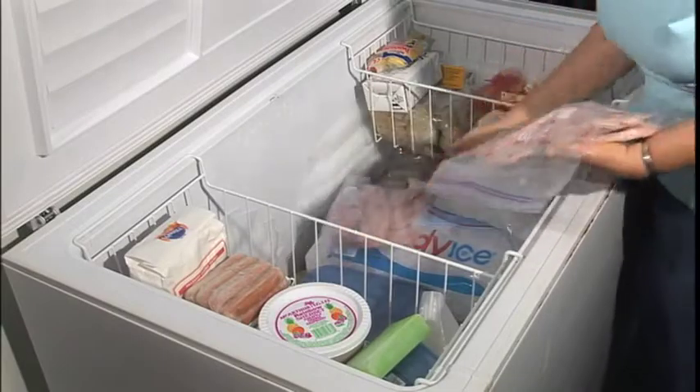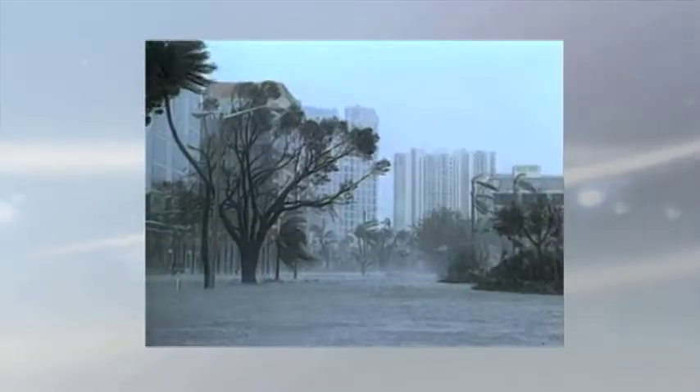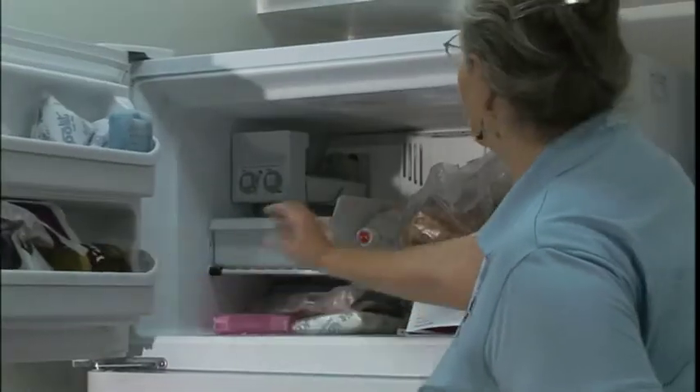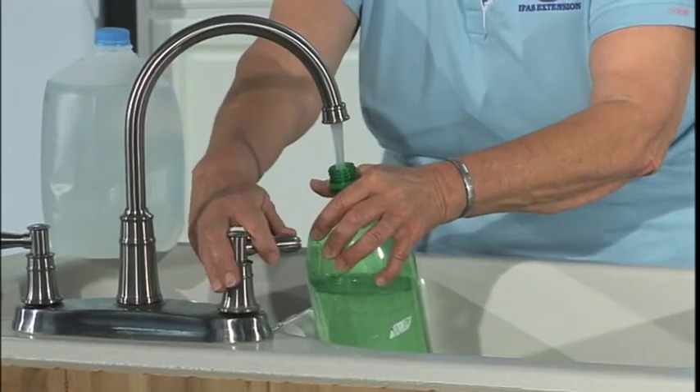A half-full freezer will keep food safe for about one day, because all the air space in there will warm up more quickly. If you live where the power is more likely to be off during a storm season, it's a good idea to keep the freezer full of water. Rather than fill it with extra food that could spoil, just use bottles of water — fill them about three quarters full, so the jugs don't break when the water expands.